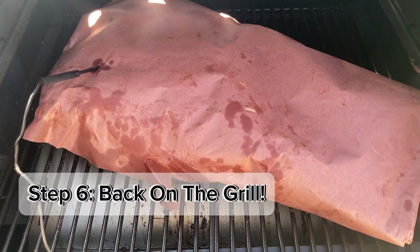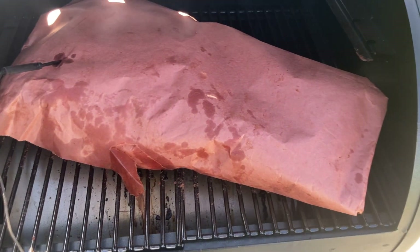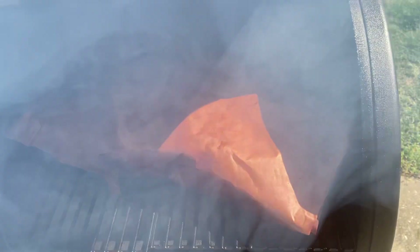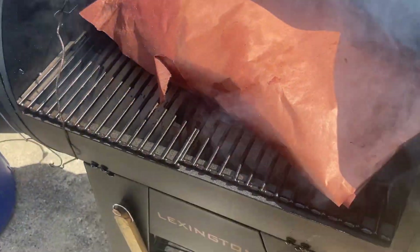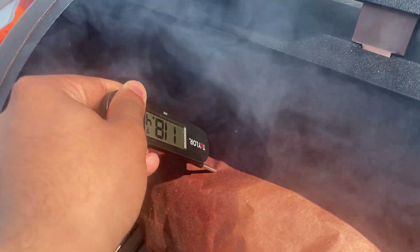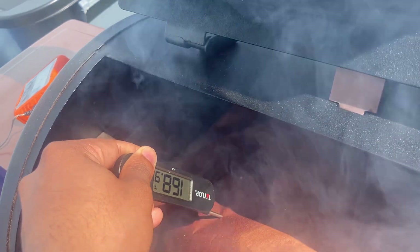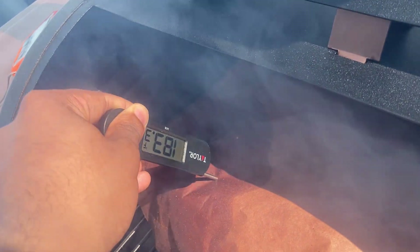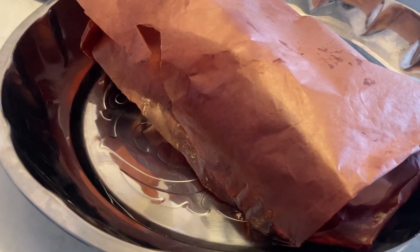My camera audio cut off at this point, so I'm narrating the rest. You want to get it back on the grill until it reaches 200 to 205 degrees. I'm checking with an instant-read thermometer — not as accurate as the ThermoPro readings, but it gives a good reference. You're looking for two things: reaching that 200 to 205 degree target, and probe tenderness — it should slide in just like butter. At this point it is probe tender, so I'm ready to take it off. I'll let it rest for at least an hour so those juices can get reabsorbed into the meat.